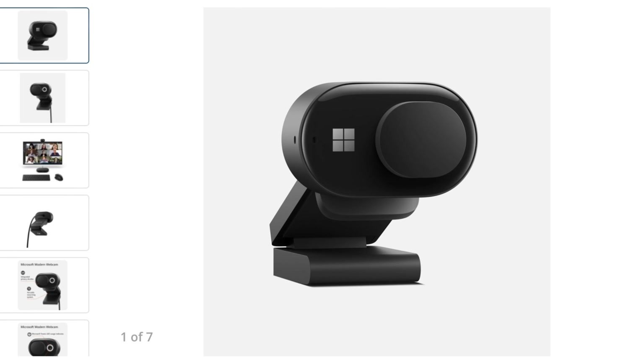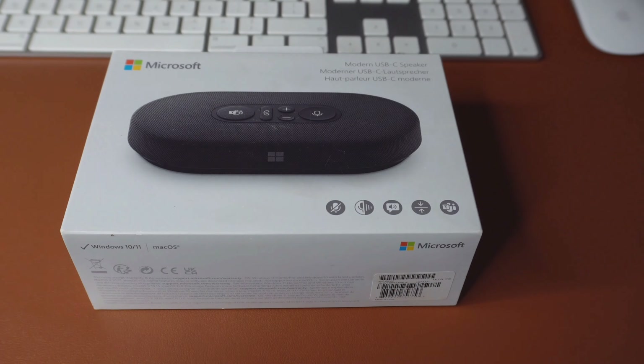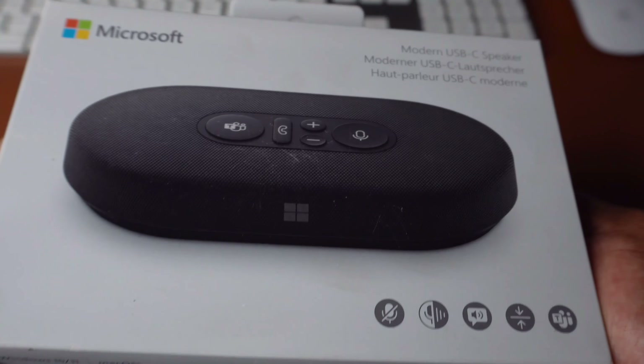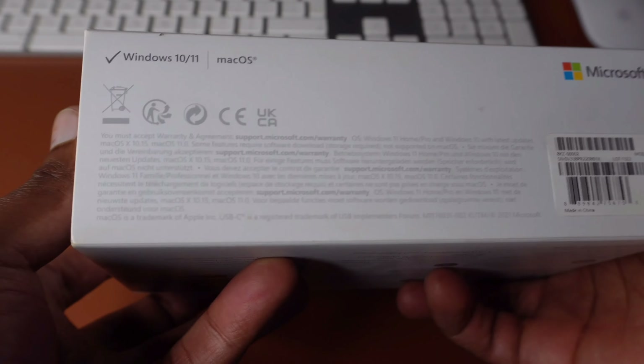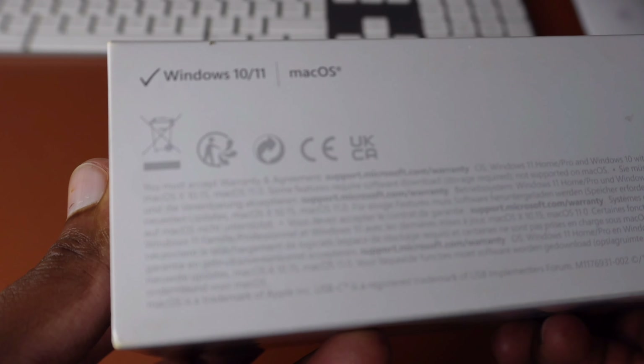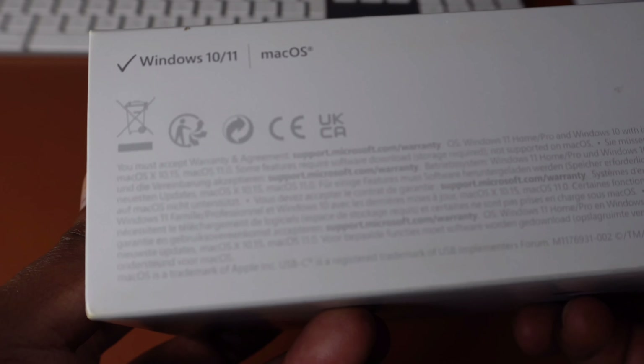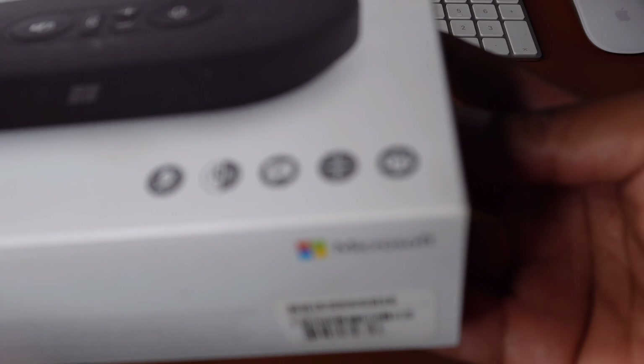They also have other accessories such as webcams and headsets. Let's start the unboxing and see what this thing looks like. The packaging is cool and simple. On the side of the box you can see that it supports both Windows 10, Windows 11, and also macOS.